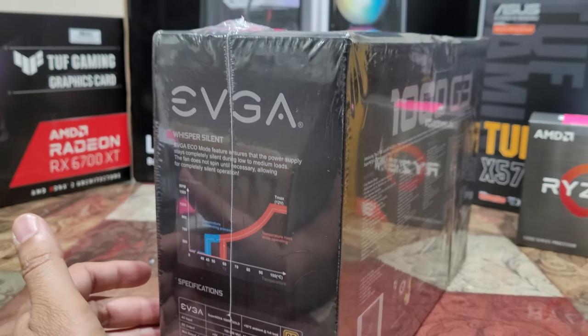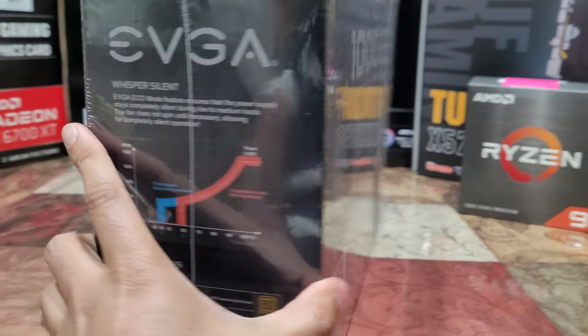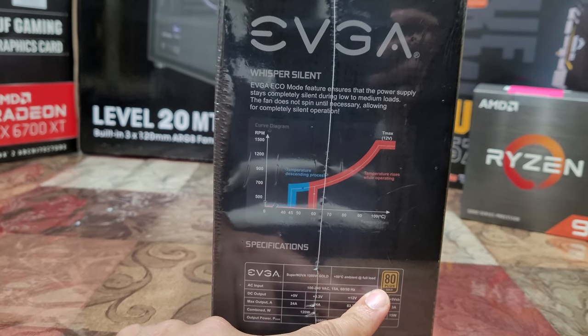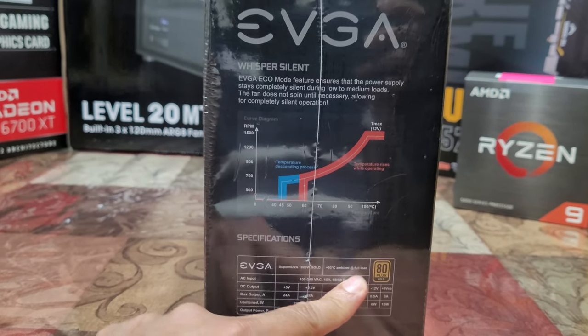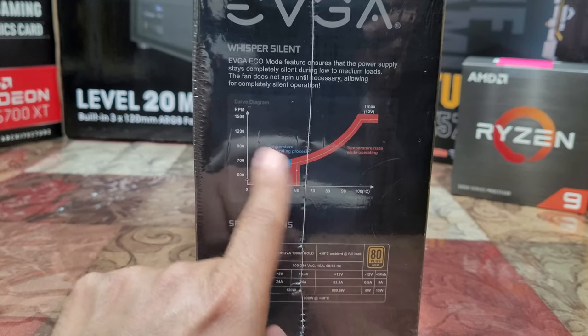We went with the 1000W only because they didn't have the 1200 or 1300 available. You can see it's 80 Plus Gold. We did find a Platinum option, and I was hoping to go for that, but the Platinum was only available at 750W, so that was a no-go.